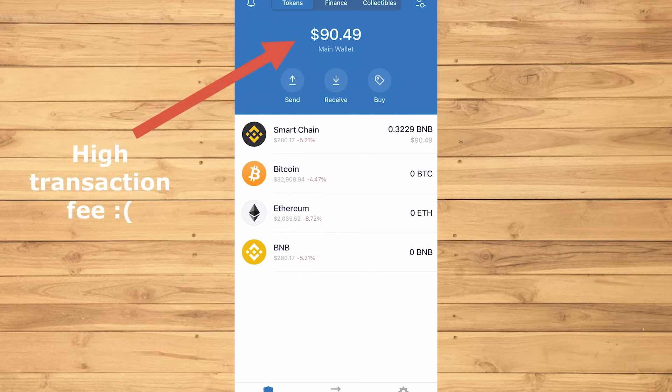Notice that my $100 turned into $90, and yes, that is because of the high transaction fees.